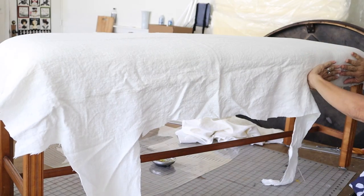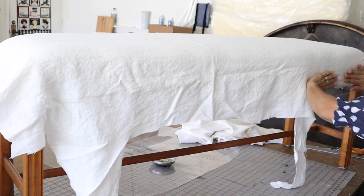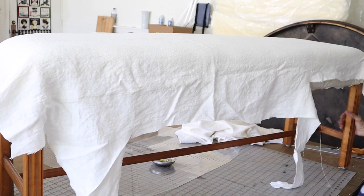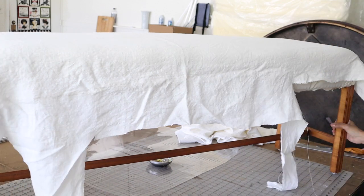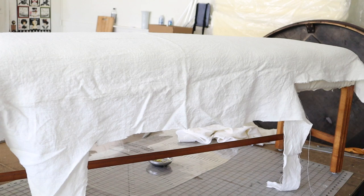On this side of the bench, the fabric is a little bit short, so I'm going to drag the whole thing down a little bit and start my ruffle here. My fabric is a little bit short, but I'll make it work.